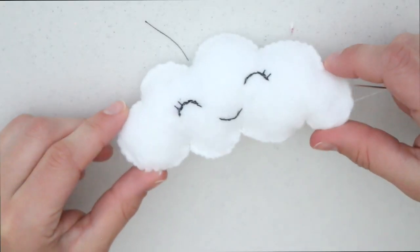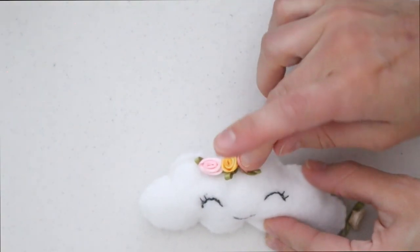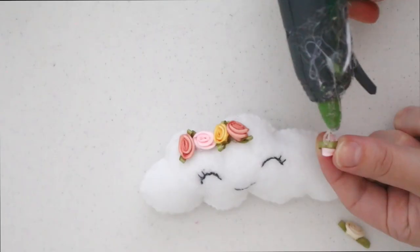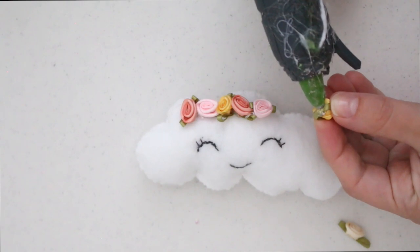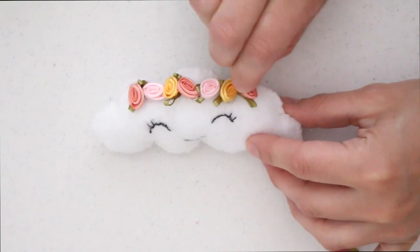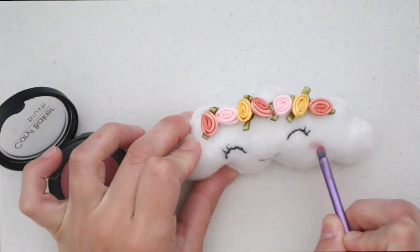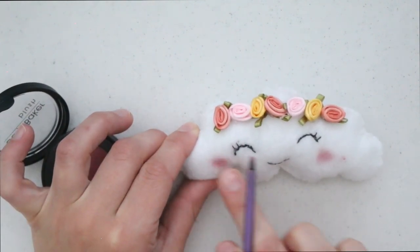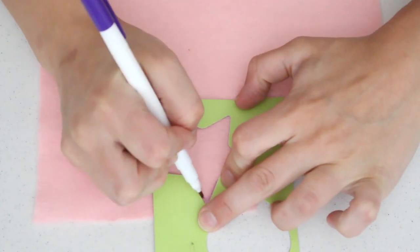This next step is totally optional, but I found these little roses at my local craft store and had to make a little floral crown — it ended up so adorable! Using a hot glue gun, place a little bit of glue, place the rose on top of the cloud, and keep repeating that process. For the cheeks, I used real blush — a small makeup brush, applied it directly onto the felt, and blended it in with my finger. It worked out perfectly!